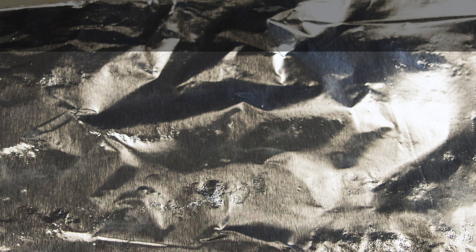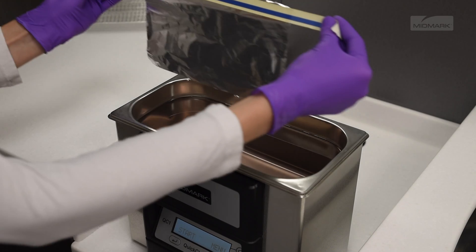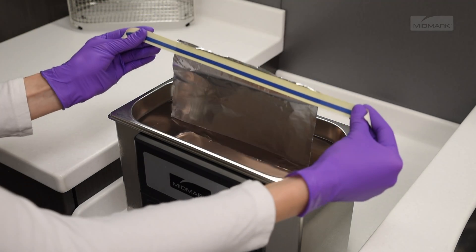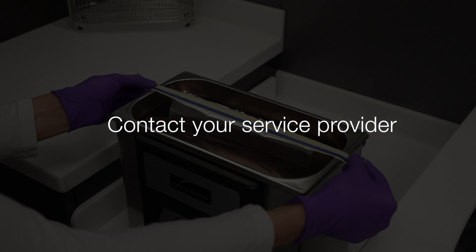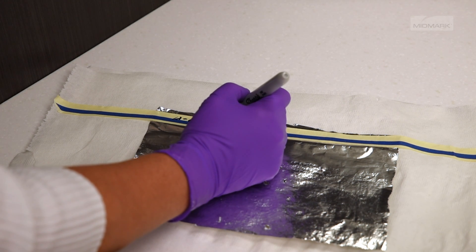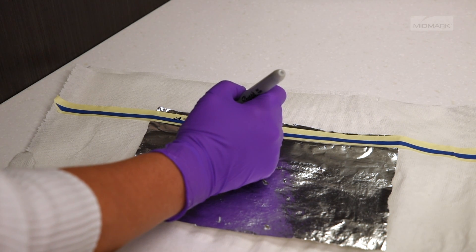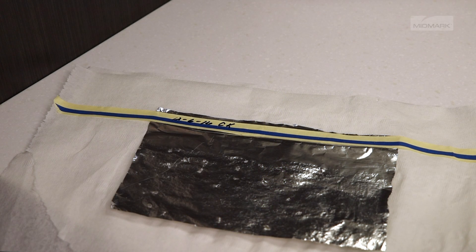The entire submerged area of the foil should be uniformly pebbled with tiny dimples from the ultrasonic implosions. Areas greater than one inch diameter — the size of a quarter — that don't have pebbling may indicate a problem with the ultrasonic unit. If the results indicate a possible problem, repeat the above steps using a new foil sample. If the results are the same, contact your service provider to have the unit evaluated or repaired. If the results confirm uniform cavitation, dimpling, and pebbling of the foil throughout the tank, label, date, and save the foil test sample for future comparative purposes.